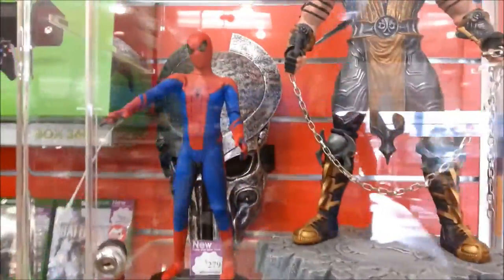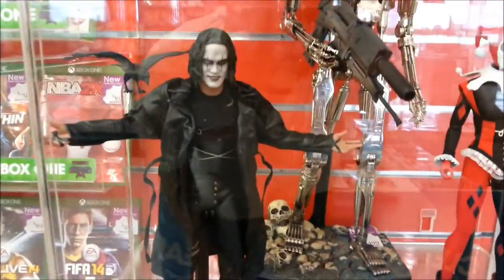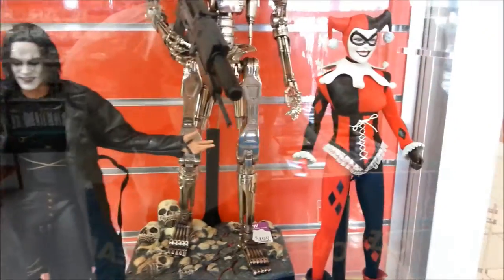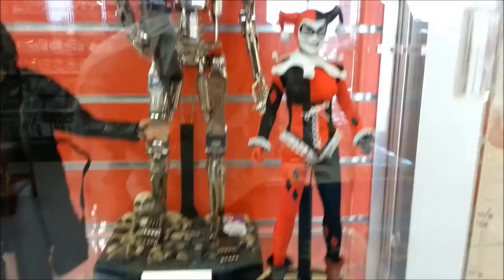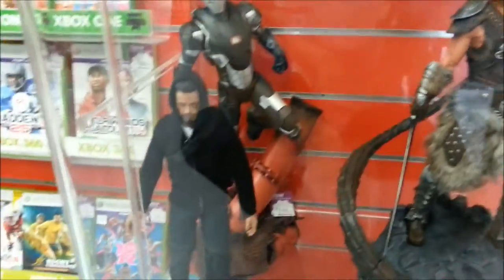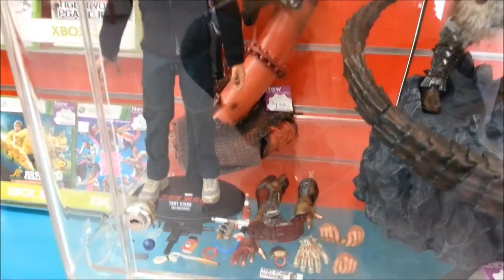So they've got some brand new Hot Toys coming in, with the Amazing Spider-Man, The Crow, they've got the Sideshow Harlequin — which is the figure I'll be reviewing today in store — and they've got the Tony Stark mechanic figure. Just look at those details there.